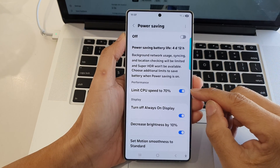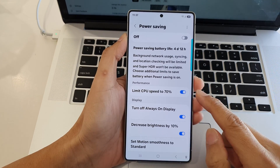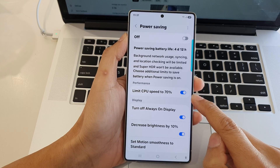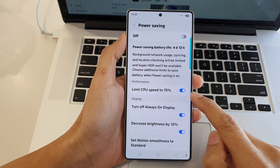How to turn on or turn off power saving limit CPU speed to 70% on the Samsung Galaxy S25 series.